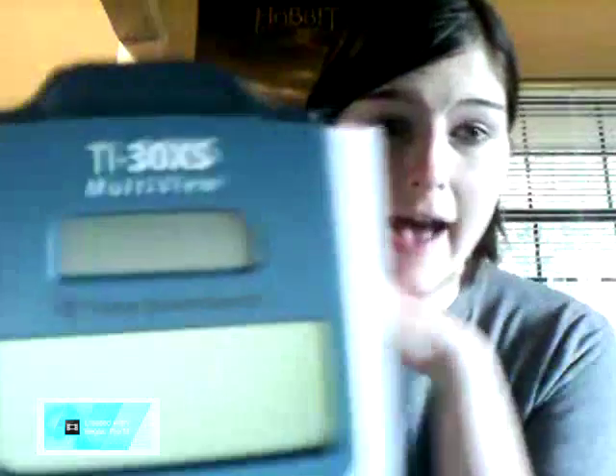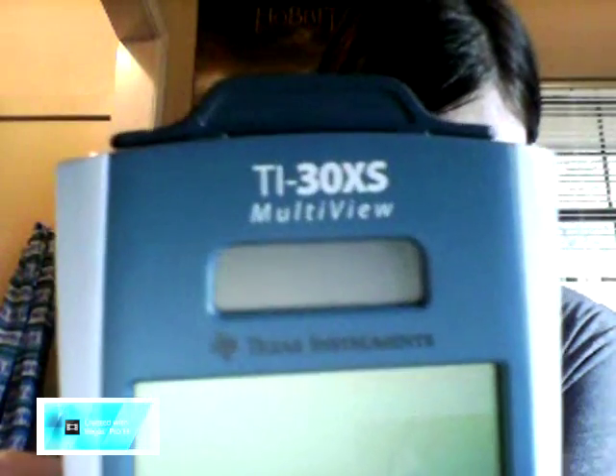After those five questions, the entire rest of the test you are allowed to use your calculator. This is the calculator you're allowed to use on the test and this is the only calculator you're allowed to use — there's no other model or anything like that. It's the TI-30XS. It has to be that exact model or they will not let you take it in.